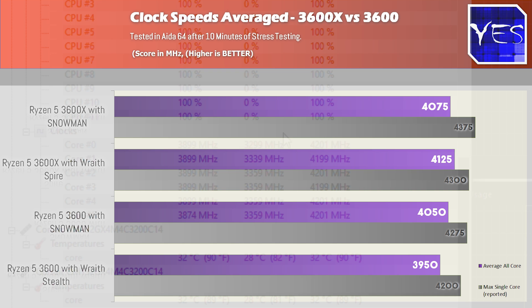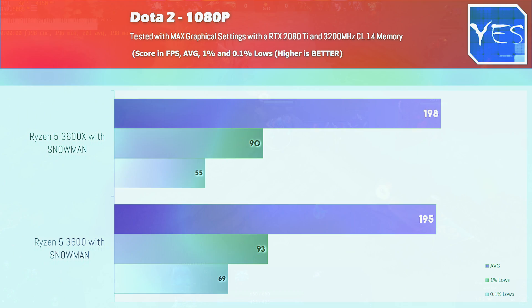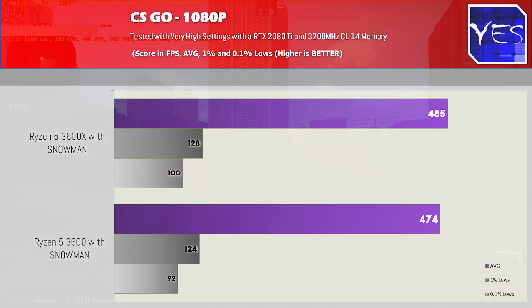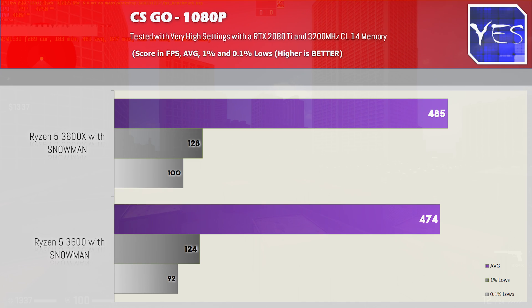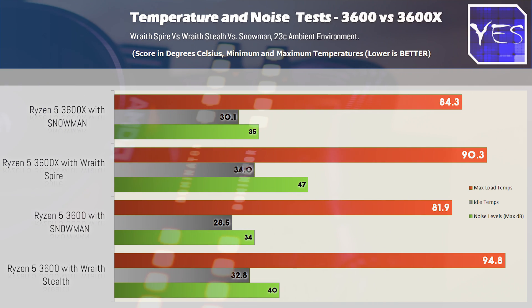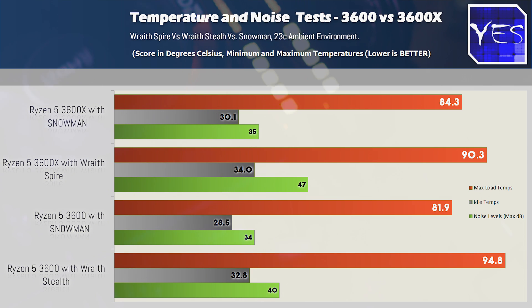When we tested a few games — CSGO and Dota 2 — on both CPUs with the Snowman to keep it apples to apples, this is where things came back down to reality a little bit, with the 3600X scoring a slight victory in both CSGO and Dota 2. It wasn't much, and that difference is definitely not worth the premium of the 3600X over the 3600. Looking at the temperatures of the Snowman versus the Wraith Spire, the Snowman is coming in with about six degrees lower temperatures, still getting ever so slightly higher clock speeds, and lower noise.